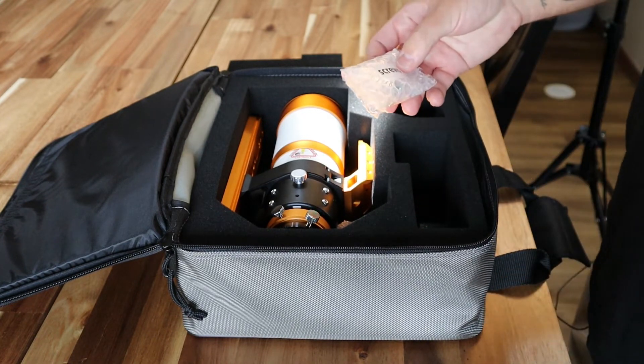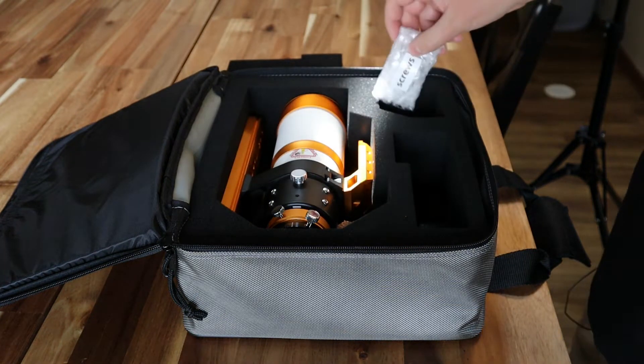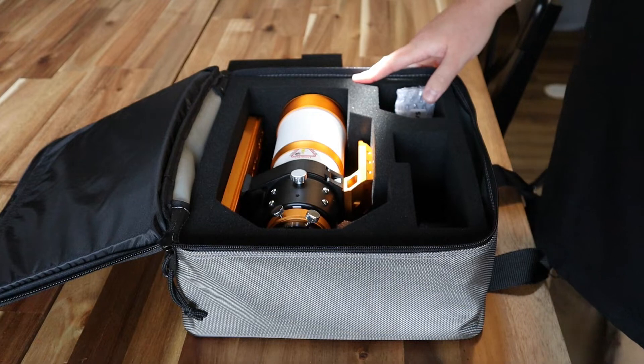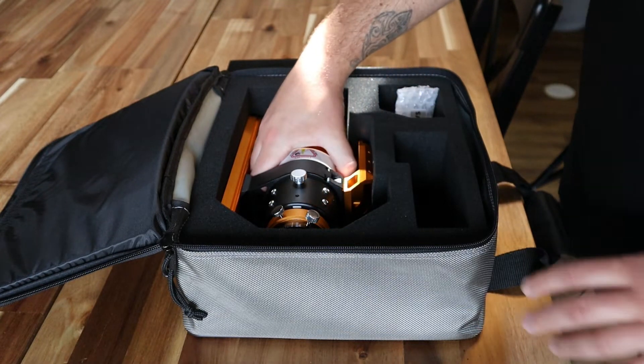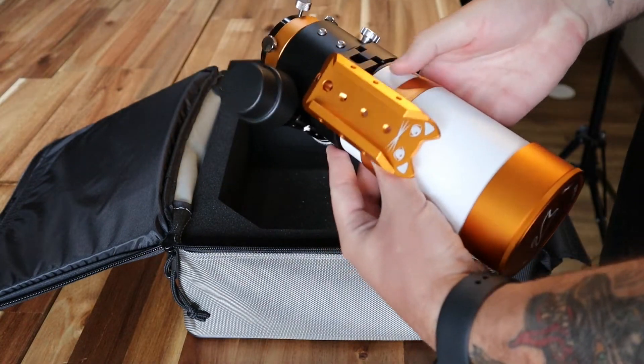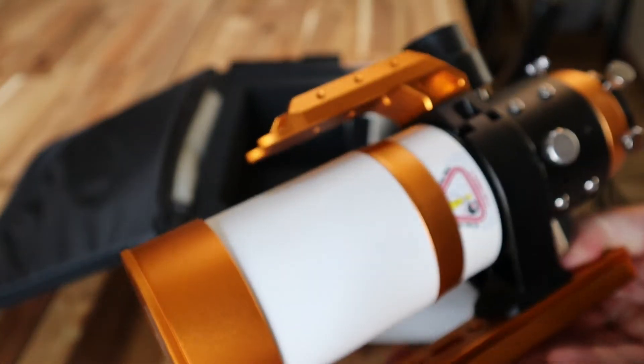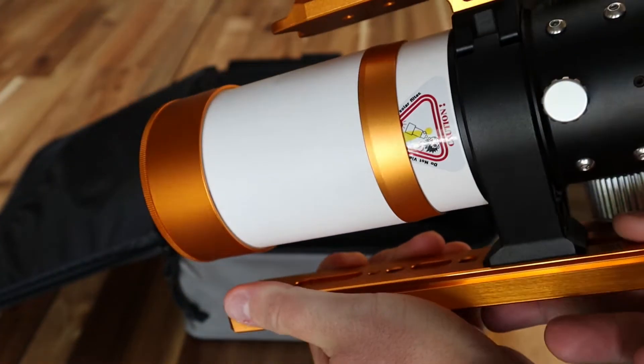It looks like they included some screws for the dovetail. And wow, would you just look at that — that is really nice. Let's take a closer look. Wow, look at that. That is really nice. I am super happy with this.